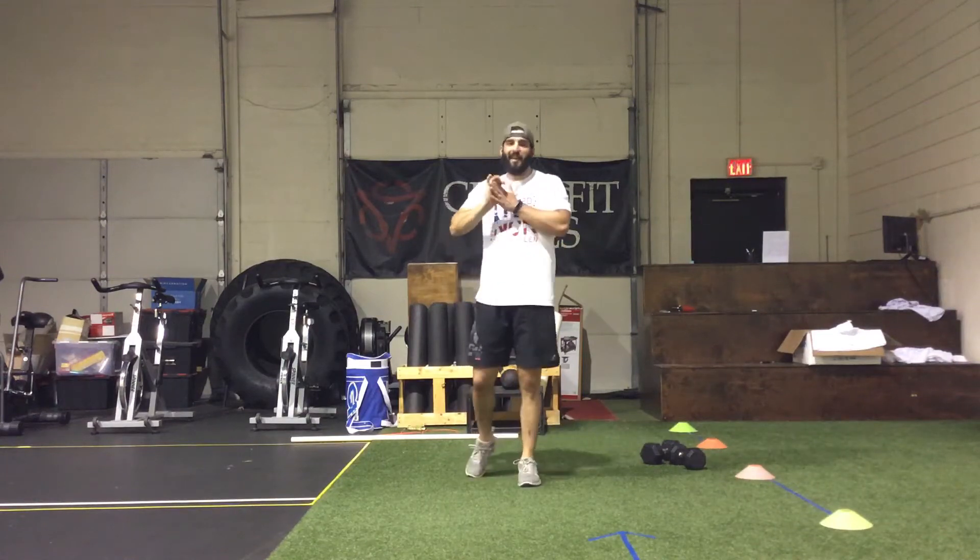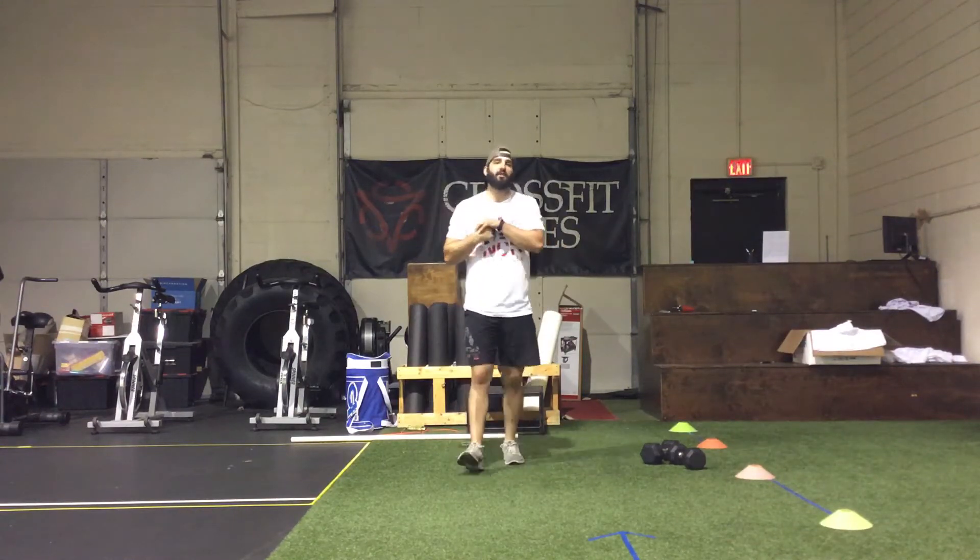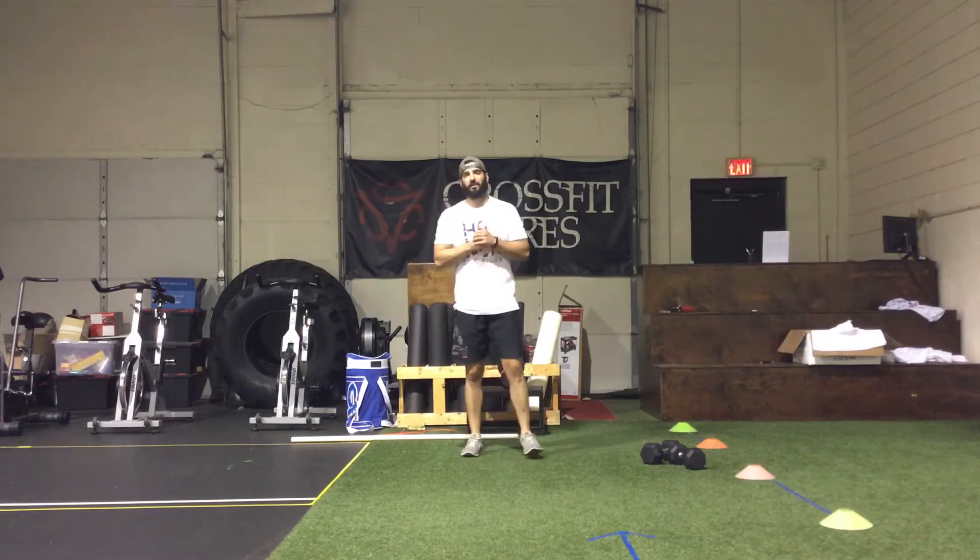What's up everybody, it's Wednesday hump day. We have two good wods on deck for today — one strength and one wod.